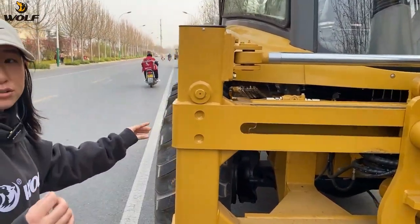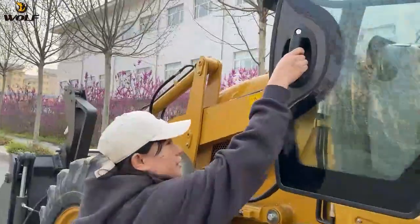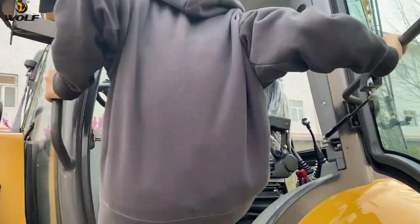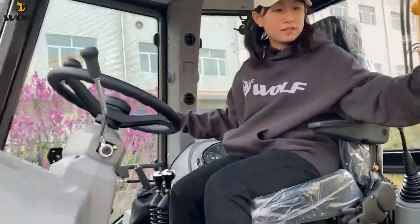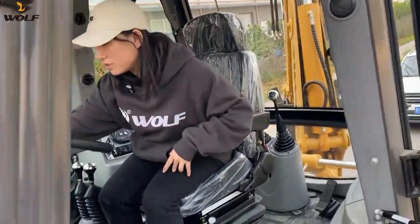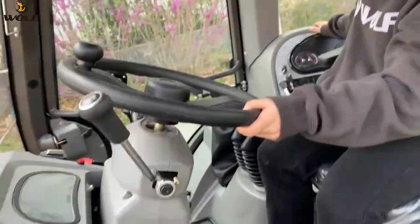Let's go inside the cabin. We can open it very easily and go inside. You can see this cabin is very luxurious, with two displays — the front display and the side one.